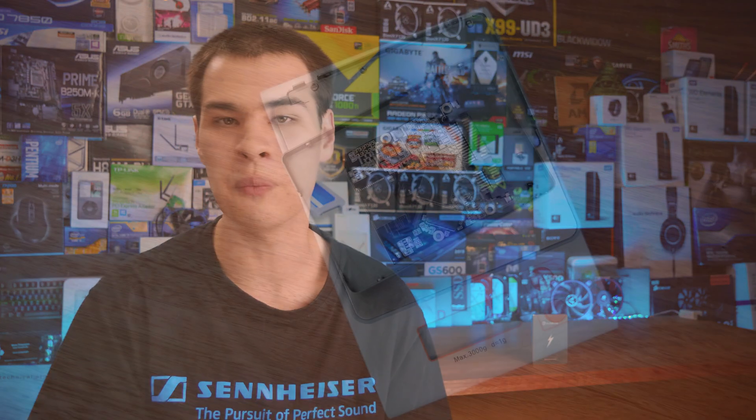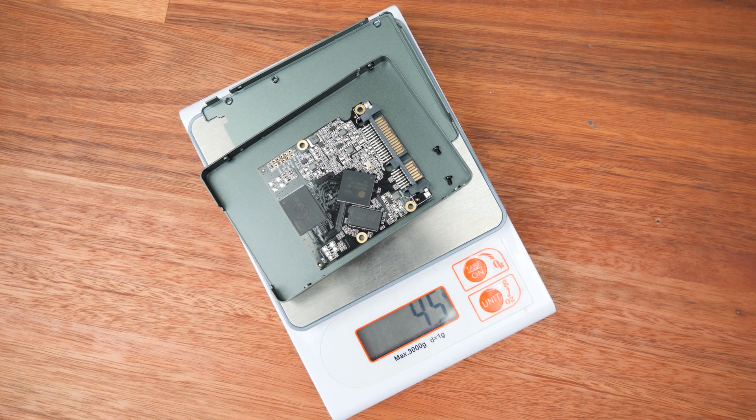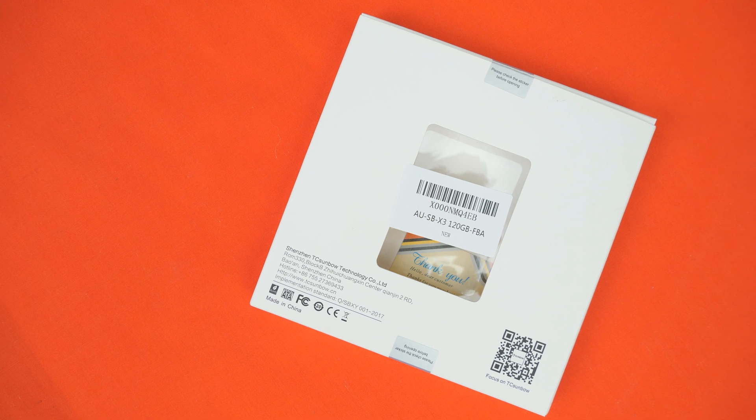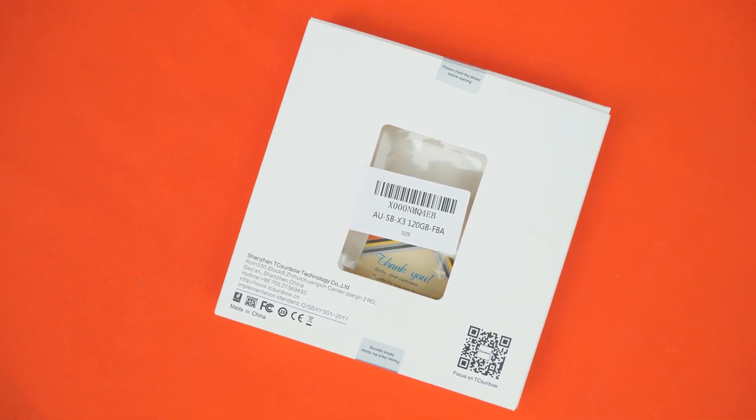Continuing on with the problems: if we look at the Amazon listing, it claims a 95-gram weight for this drive. Ripping out our scales, we find it's only 45 grams. I'm not exactly sure where the rest of that weight goes. 45 grams is basically the standard for most SSDs — I've only seen a couple that were really packed full of chips and thick metal that weighed more than 50 grams. The lies continue: the regulatory information isn't really true. There's no FCC listing I can actually find for this drive, so that FCC logo is, as far as I can tell, fake.